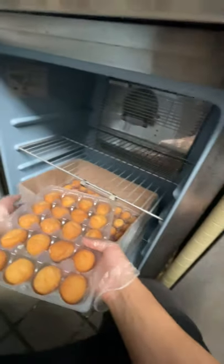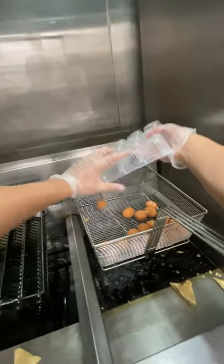All right guys, so today we're making some Cinnabun Delights. It starts off with taking out a tray of frozen Cinnabuns from the freezer, then putting those into a frying basket, and then you just drop it into the oil, put on a lid, and then click the timer.